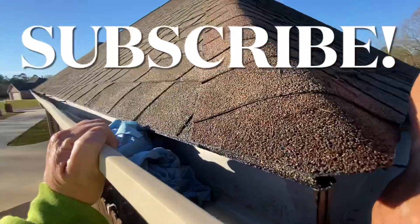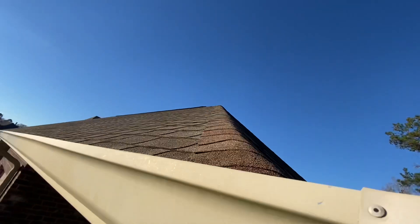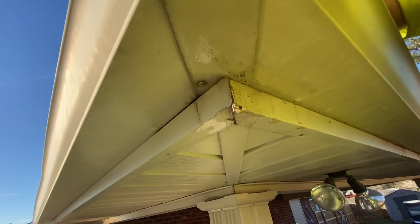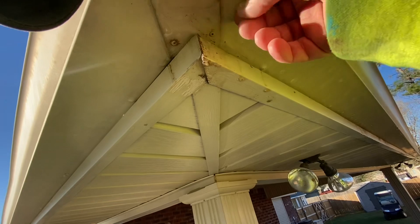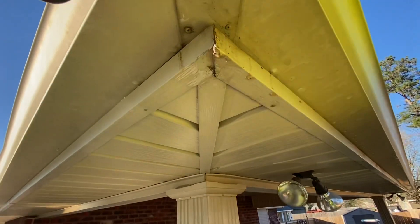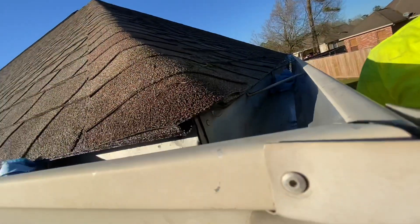Right here we're repairing this gutter. I'll show you where it's leaking from under the gutter. Usually where these gutters are seamed together it's a leak point, and the fix for it is pretty simple. I'll show you a product that we use and mostly recommend for this.